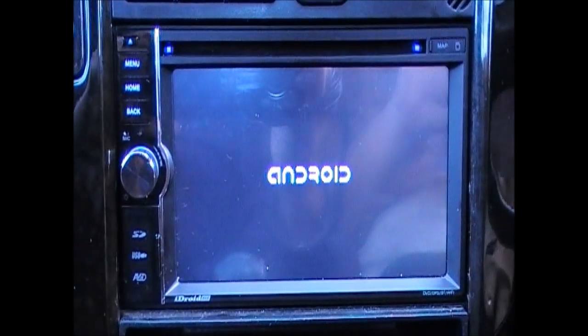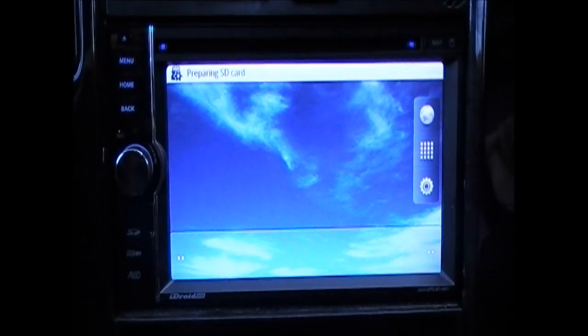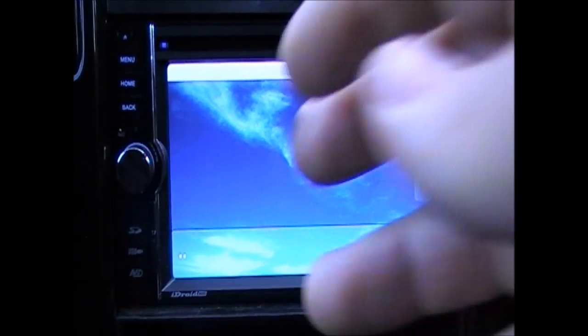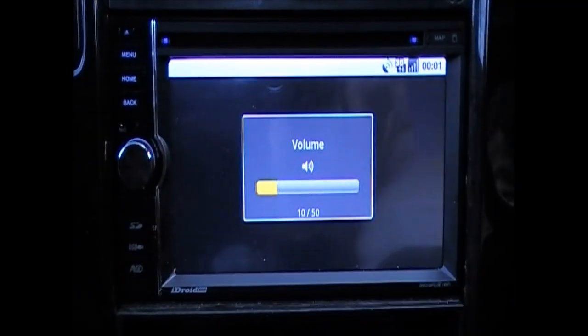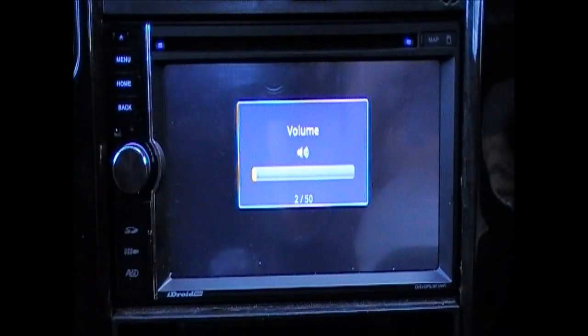As you can see it's loading up. The iDroid fully supports all Android apps, so you can use popular apps on the go such as Facebook and YouTube, just like you would normally using your iPhone.